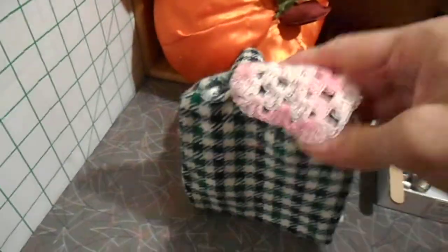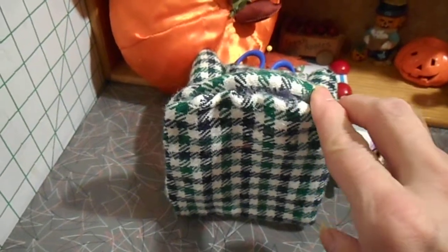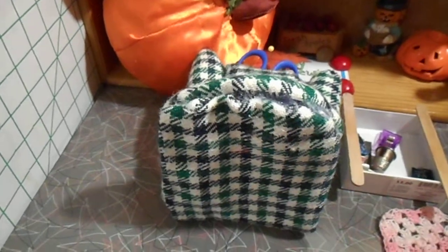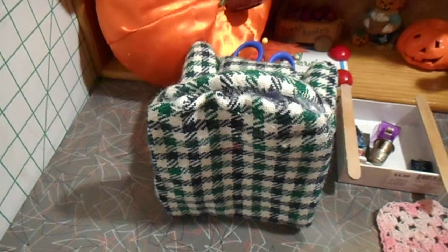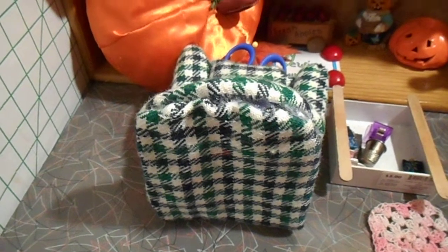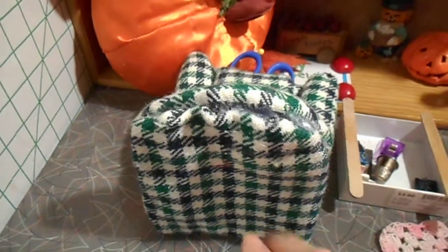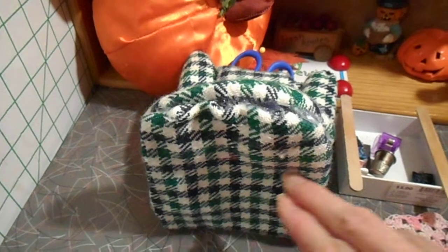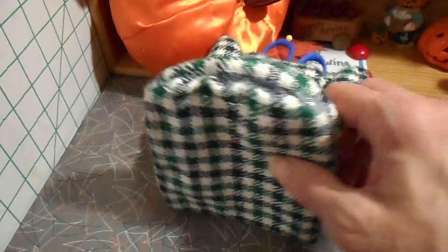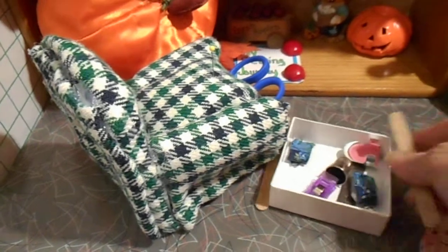First you're going to start with the back. What I did was I took a piece of paper and I made half of a circle on the piece of paper. Now you can use a lid to trace that out, or you could use a plate, depending upon if you wanted your chair much bigger, like double the size of this. But whatever you use, you just make half of a circle and then you make a little square or rectangle on the bottom. Now you're going to determine this size by the box that you use for your project.